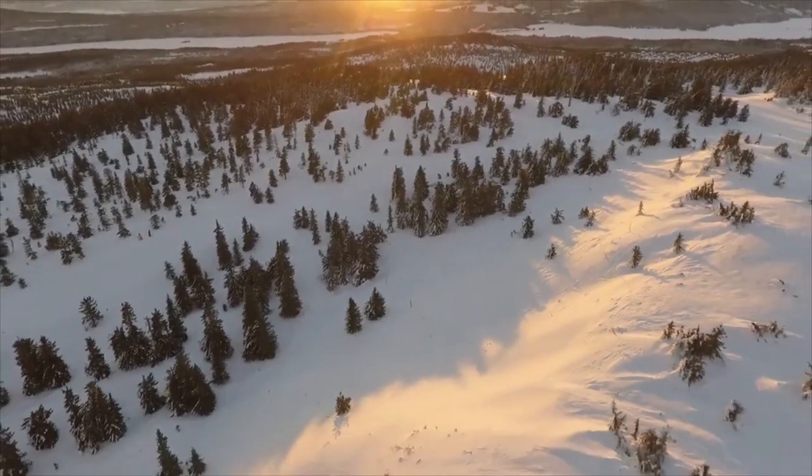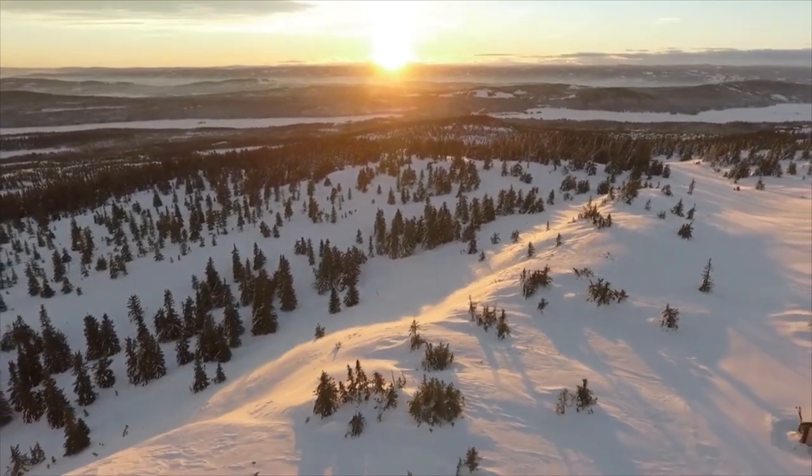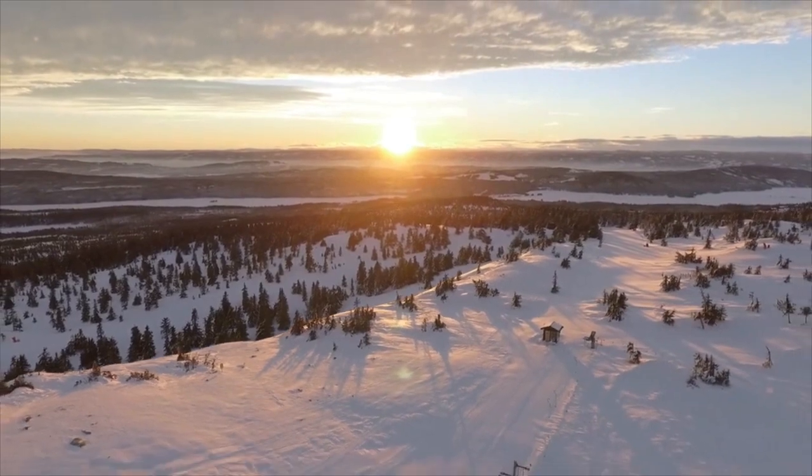Winter, with its pristine landscapes blanketed in fresh snow, holds its special place in our heart. The crisp, clean air and the eternal beauty of snow-covered trees make winter truly captivating.